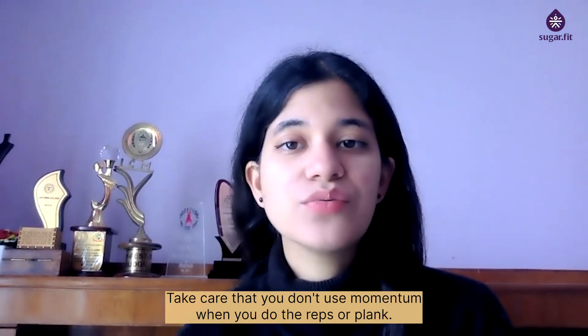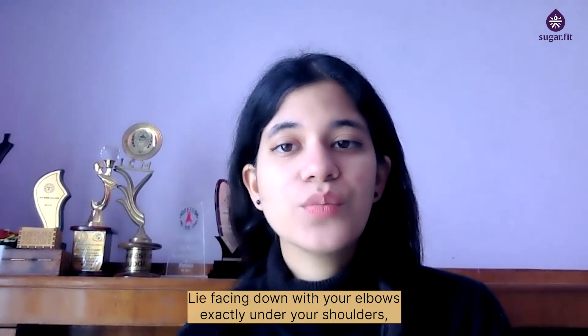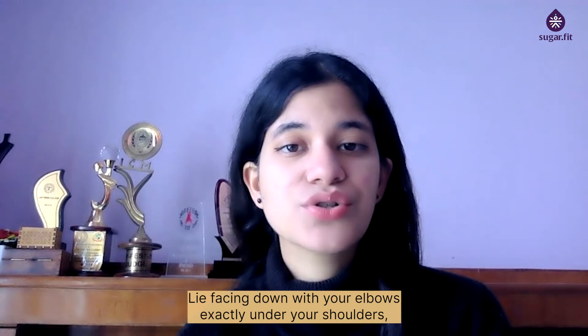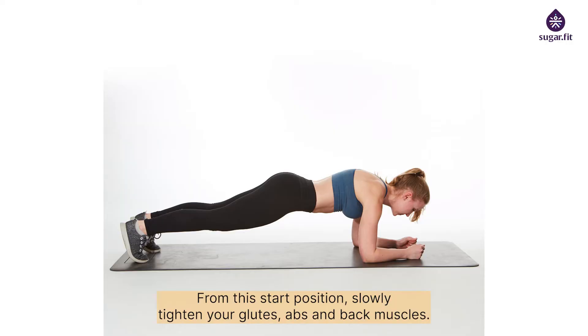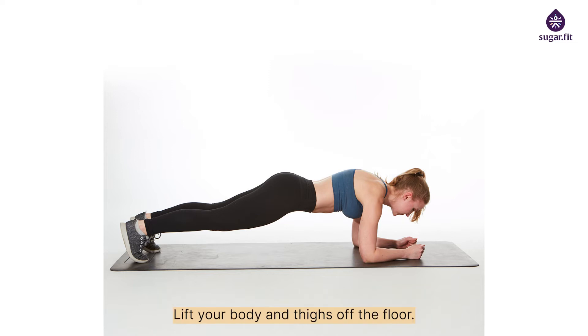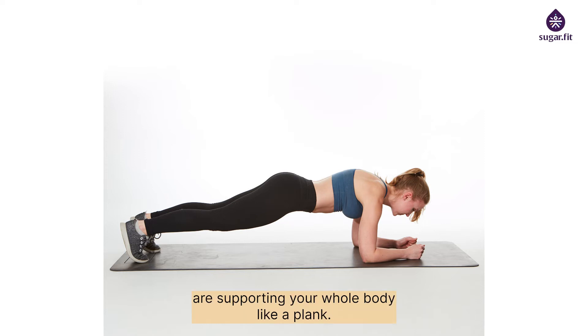Core — plank: lie facing down with your elbows exactly under your shoulders, palms down and toes tucked under. From this start position, tighten your glutes, abs, and back muscles, then lift your body and thighs off the floor so your forearms and toes support your whole body like a plank. Hold this position for about five seconds, keeping your back straight, then slowly return to the starting stance.